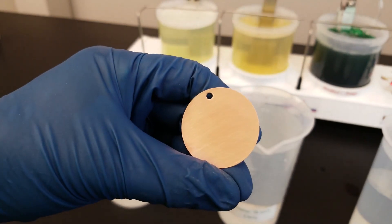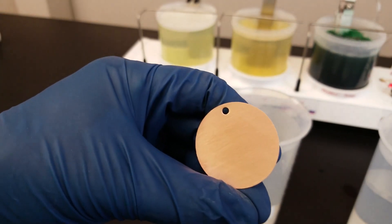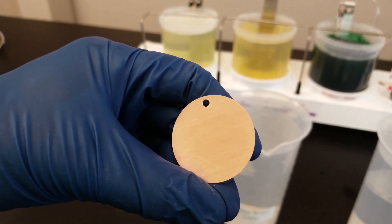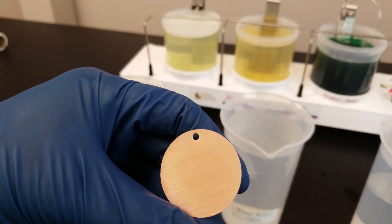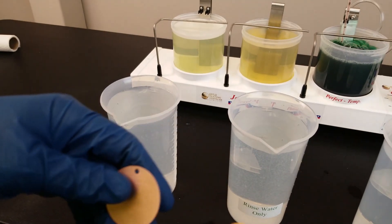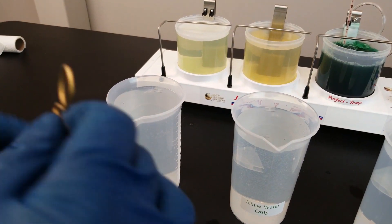All right guys, so we're back for another one. We're going to show you the bright nickel plating solution onto this copper round that I've scored with the score pad, and we're going to hang it up and see how bright and shiny it will get.